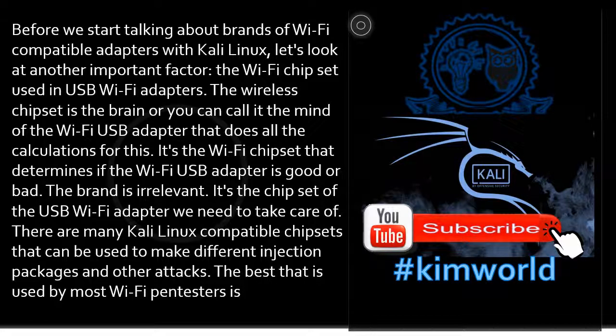The Wi-Fi chipset used in USB Wi-Fi adapters is the brain, or you can call it the mind of the Wi-Fi USB adapter — it does all the calculations. It's the Wi-Fi chipset that determines if the adapter is good or bad. The brand is irrelevant; it's the chipset we need to take care of. There are many Kali Linux compatible chipsets that can be used to perform packet injection and other attacks, and these are the best used by most Wi-Fi pen testers.